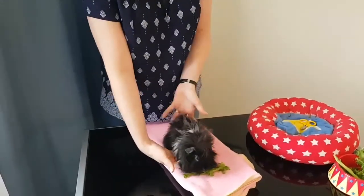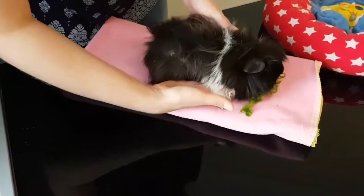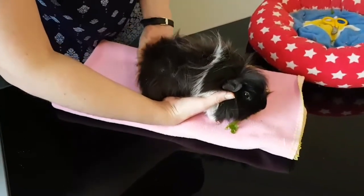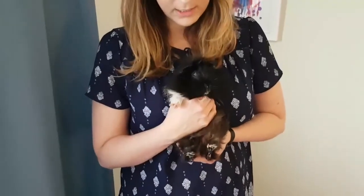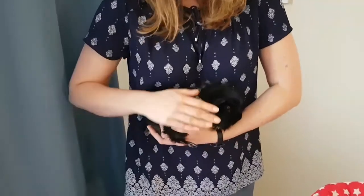With guinea pigs you need to support them around their chest and also their bottom. When I pick up Henrietta, I make sure that I put one hand around the chest and then the bottom, and I lift up at the same time. I have her against my chest — you can hold them like this, or you can also hold them just on your hand.